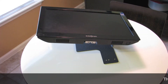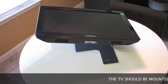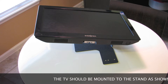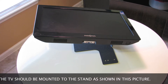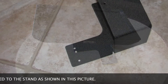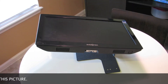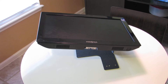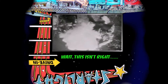That takes care of mounting the TV to its stand. Just to review, the TV should be positioned exactly as shown in this picture. The insignia text should be on the same side of the stand where the three mounting holes are located in the base plate — otherwise it means the TV is probably 180 degrees out and all the videos are going to be displayed upside down, and of course we don't want that.